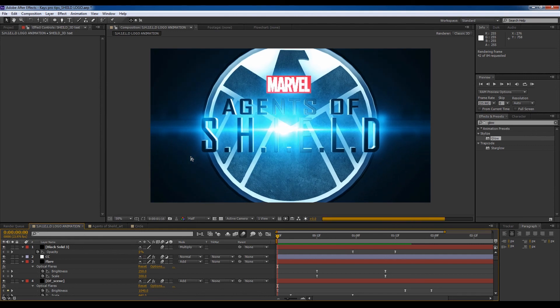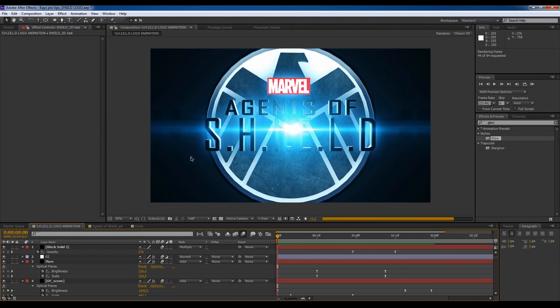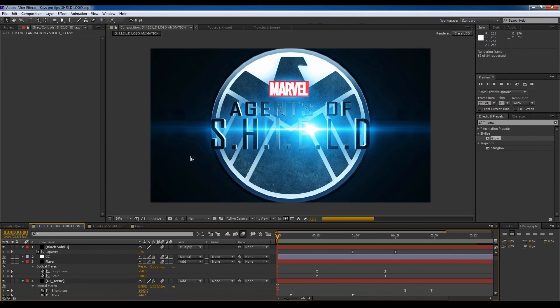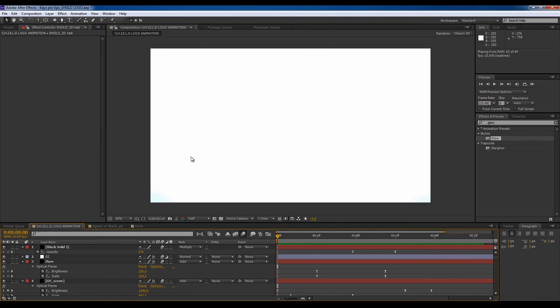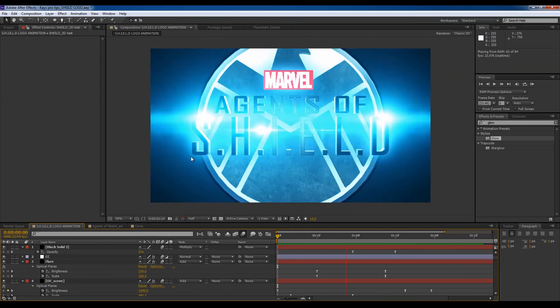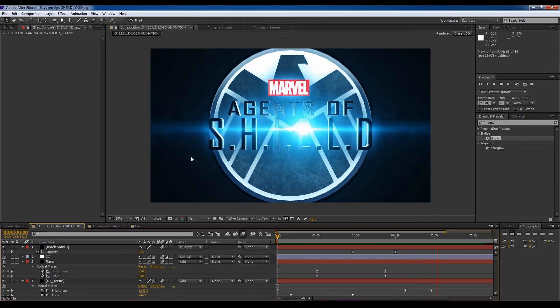Marvel's Agents of Shield. Hope you guys enjoyed that — I'm Project K, and this has been a really wonderful and long tutorial.